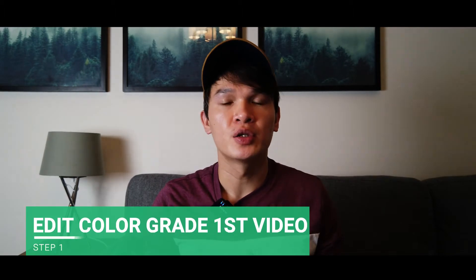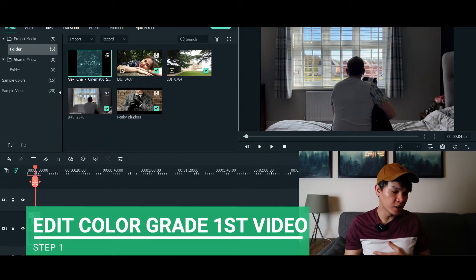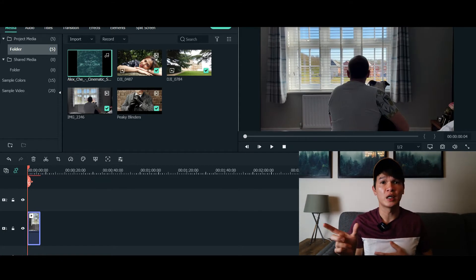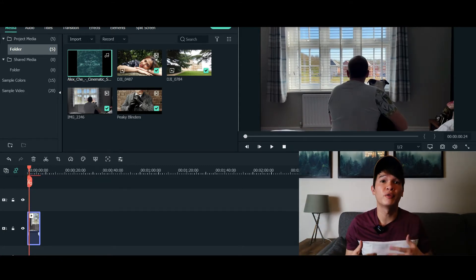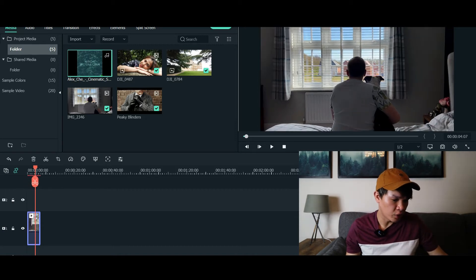The main feature of this effect is to transition from colored to black and white. So the first video needs to be colored — you need to make sure that the first clip is colored. It could be a video taken from a normal camera or one that you've color graded yourself. As you can see on the timeline, I've already got a video that I'm going to use.